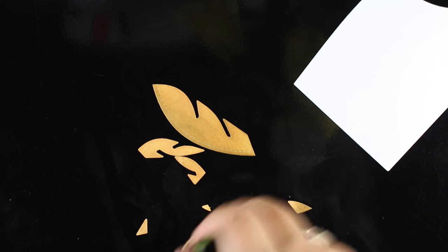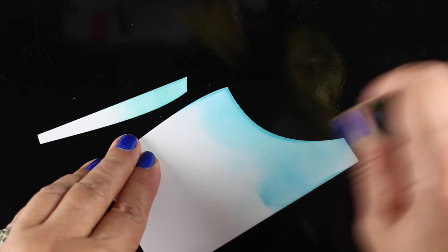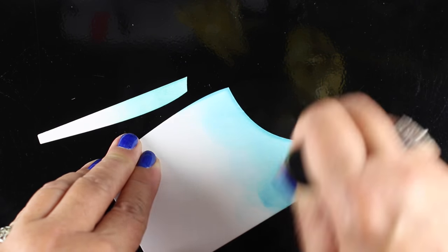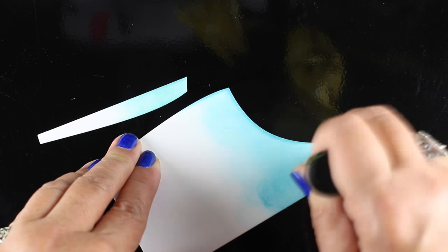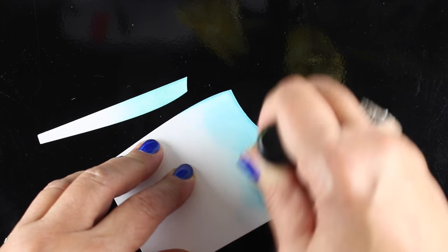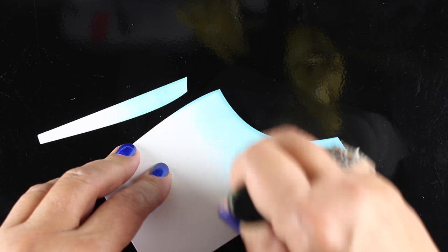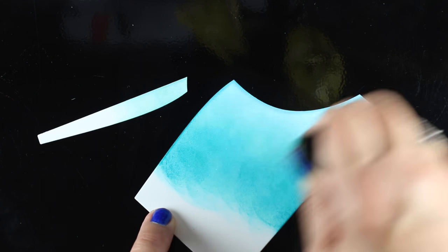Now these are the inside pieces for the tree, and I'm just tapping some ink onto each one of those shapes, then doing the same for the sky portion in the large sections. The surface I'm working on — the black shiny metal thing — is called a craft assistant, and I love using it for inking. It's so easy to clean up, just a wipe down, and it stays really flat without getting crinkled like other craft mats I've used. I'll have links to that and all supplies in the description and over on the blog.